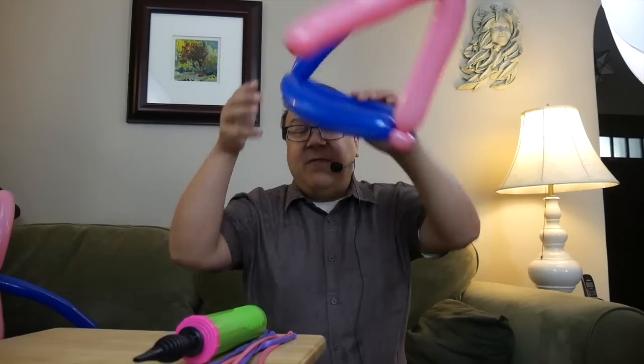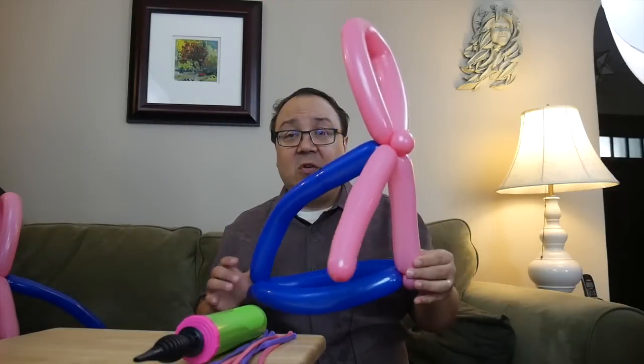I actually don't do a whole lot of hats. I found early on that kids like the idea of hats, but once they get it on and wear it for a little while, they don't like it — they want to take it off. They want to hold their balloon and be able to see it. Adults like hats and will wear a hat all night, but kids generally wear a hat for a little while and then take it off. So this is a good one for adults.